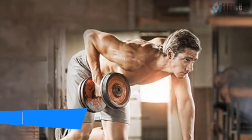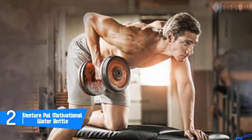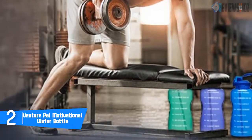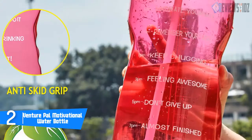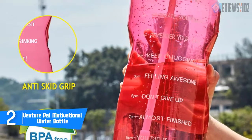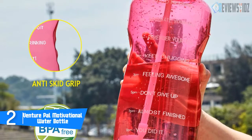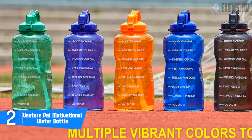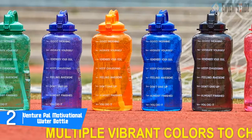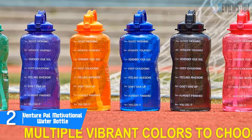Number 2: the Venture Pal motivational water bottle. It is made of quality food-grade, eco-friendly, reusable, leak-proof plastic. This water bottle is 100% BPA-free, odor-free, and healthy. It is also lightweight yet durable, perfect for the gym, workout, office, and outdoor recreations. It is designed with a unique inspirational quote and time marker on it.